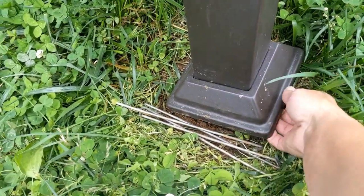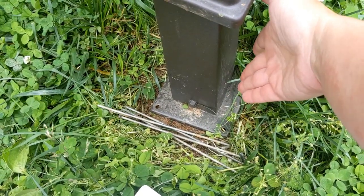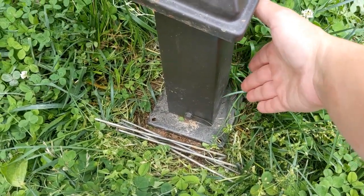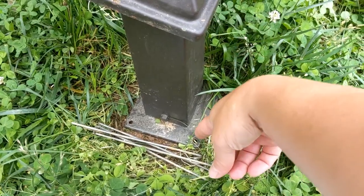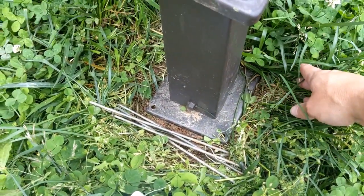Step one: you need to come up with a template on a piece of paper or cardboard showing where your holes are for your canopy. These are the holes that you use to mount them. Usually you'd use a screw if you're screwing it into a wood deck. There are four holes.